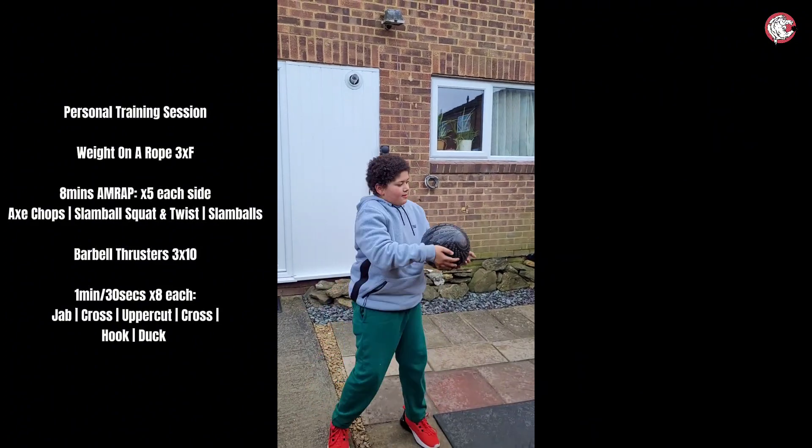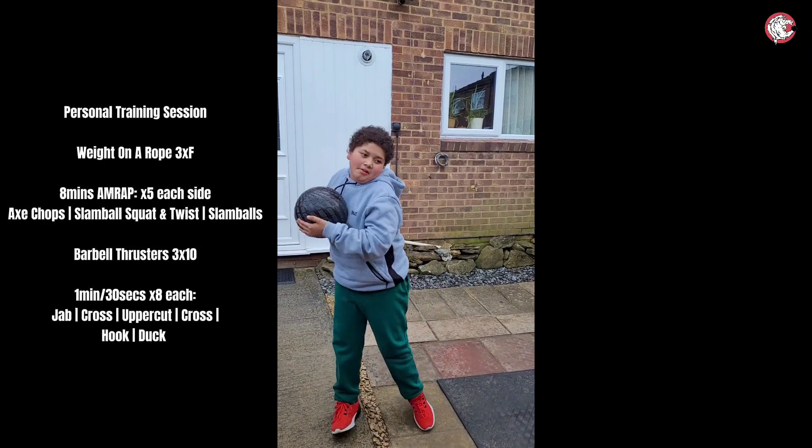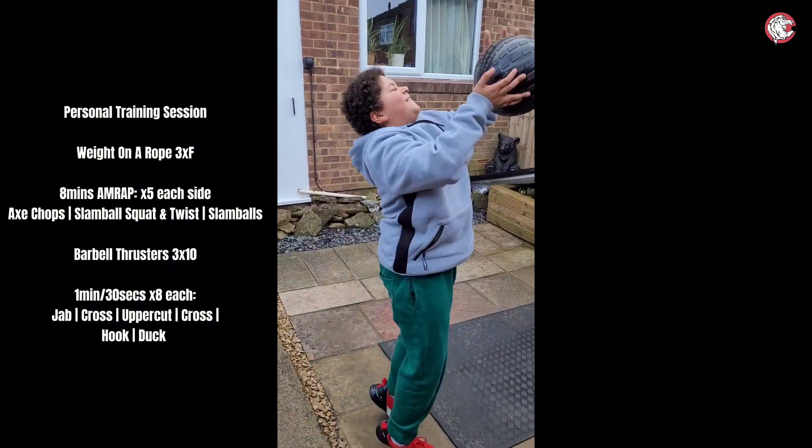Squat, twist up. Yes — squat, twist up. Squat and twist up. Squat and twist up. Don't forget the squat, don't forget the squat. Yeah buddy. Then some slamballs — go!